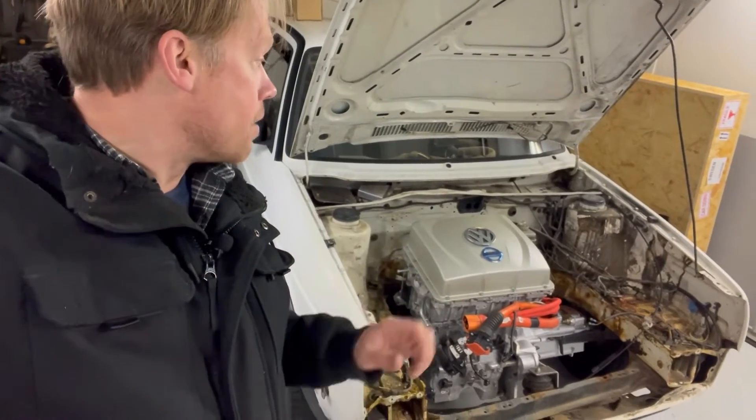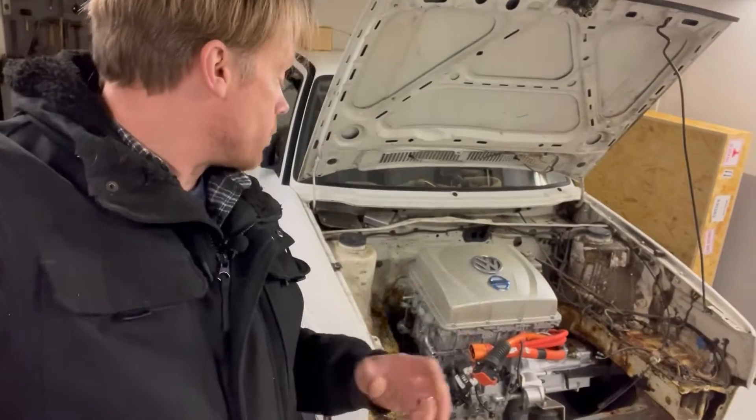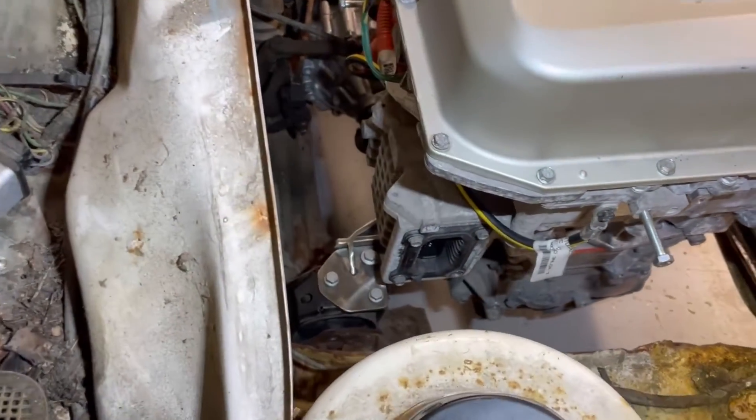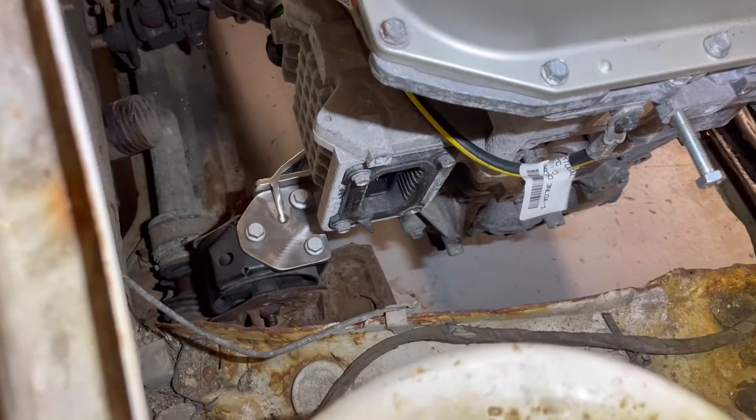Anyway, let's take a quick look at the motor mounts that I have created. It took some hours to create those, but it was definitely worth it.